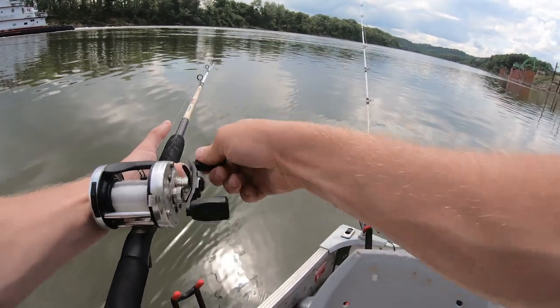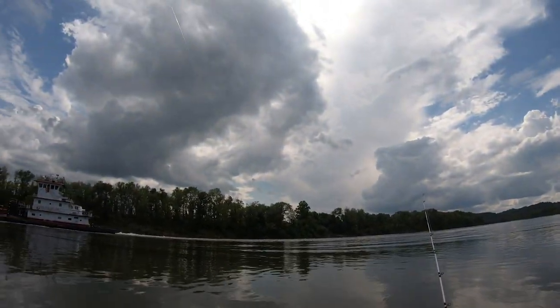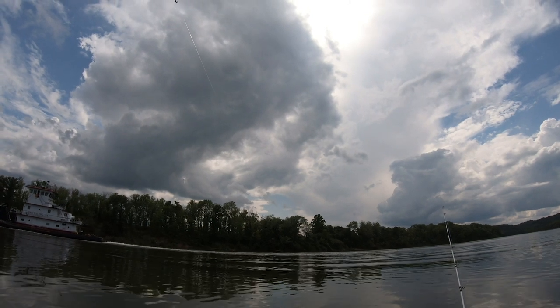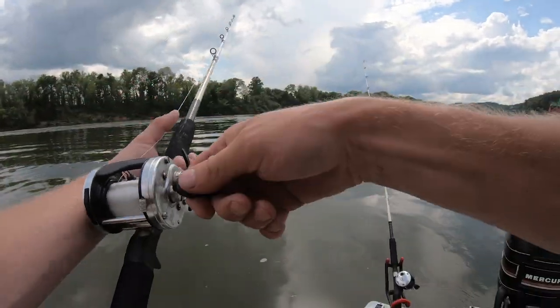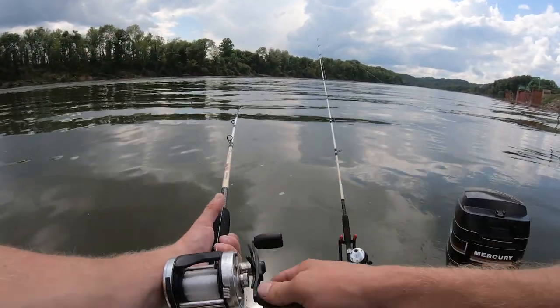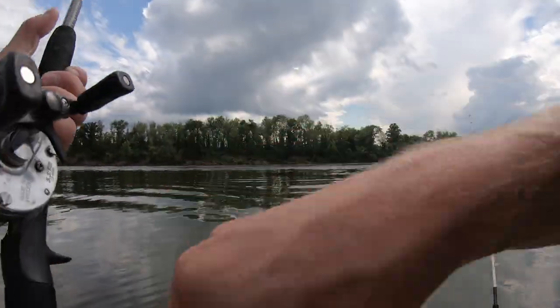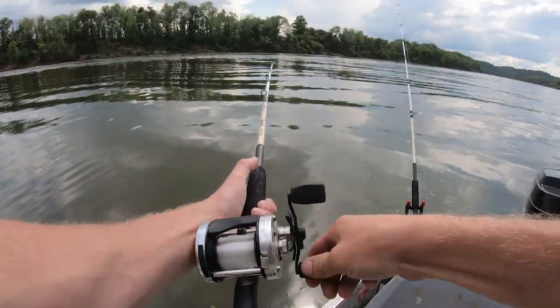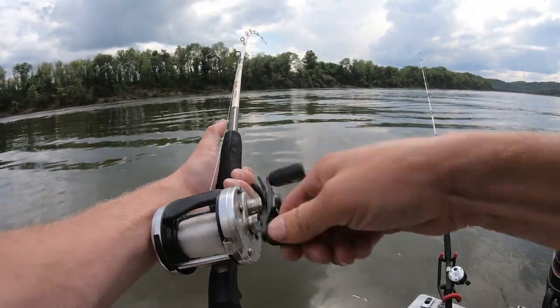Kind of feels like I'm hung on something. Let's give him some slack — maybe he's behind a log or something. He came loose. Oh, there's no fish. You gotta be kidding me, I thought I had a good one.